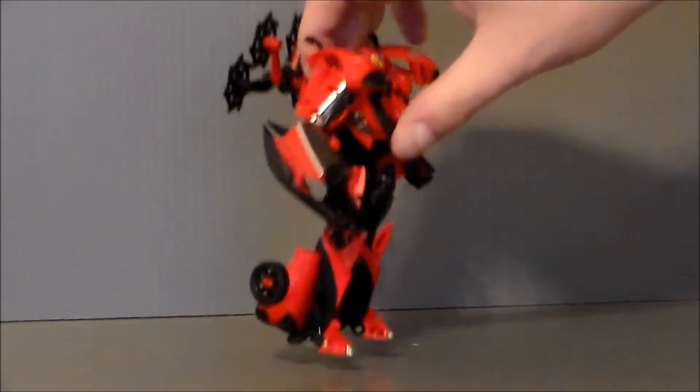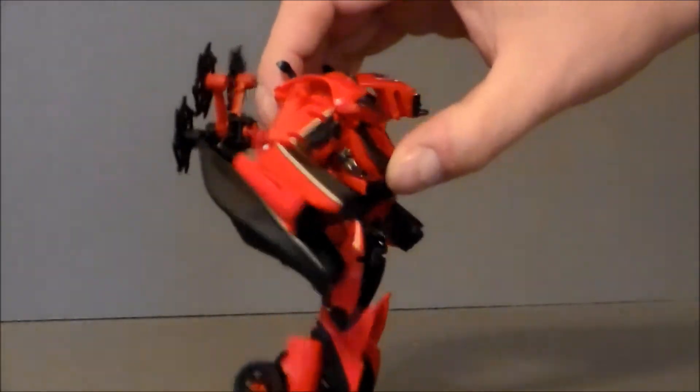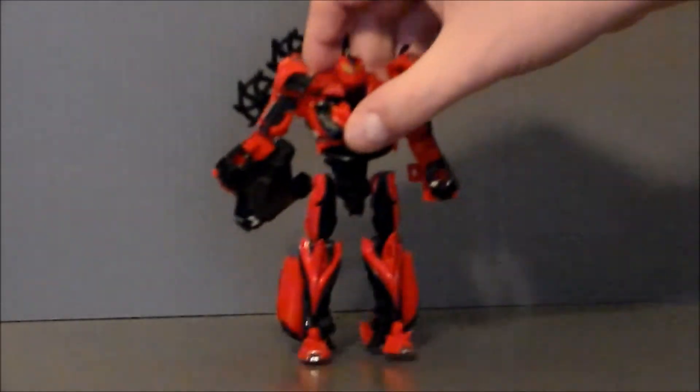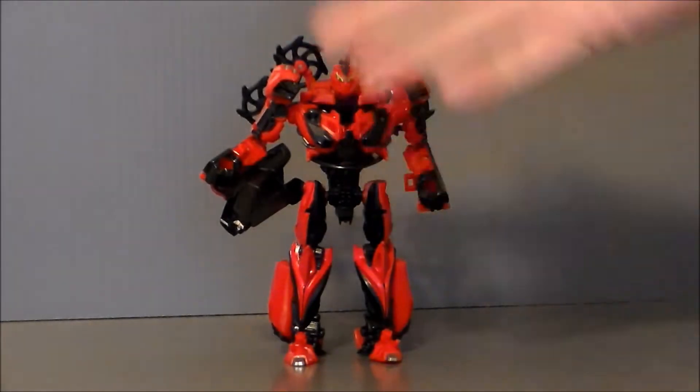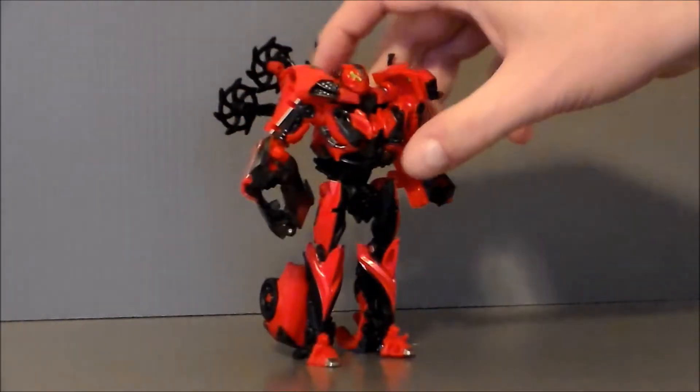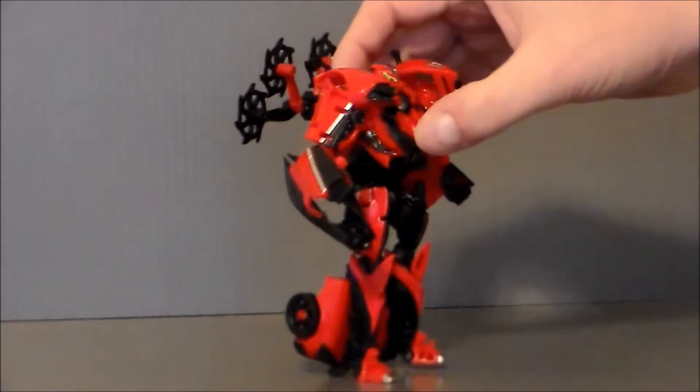The other problem with the figure is this massive windshield piece just kind of hanging on the arm. That is a huge problem for posing. It would have been better if you could clip it off and maybe turn it into a gun, or put it on the back as part of the backpack or something, because it's really just in the way. Those are probably my biggest gripes on the figure itself. Everything else is pretty decent.